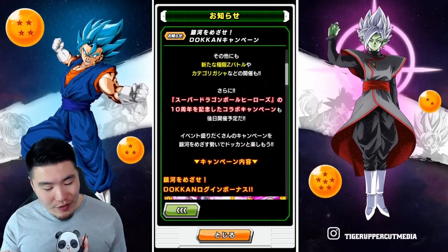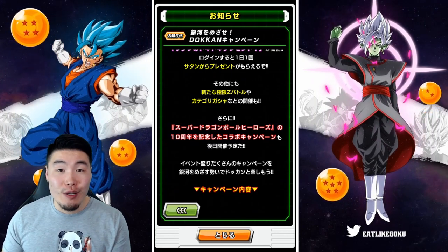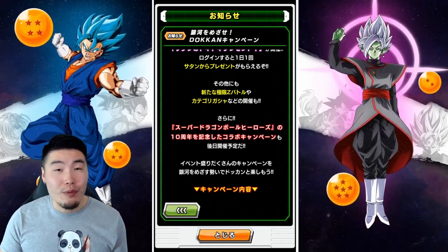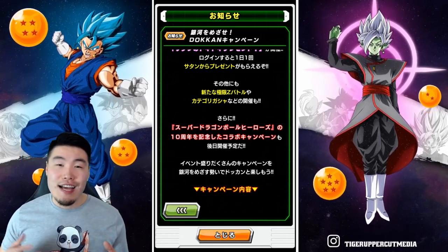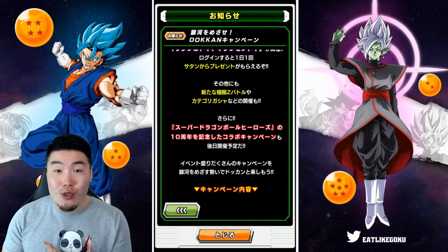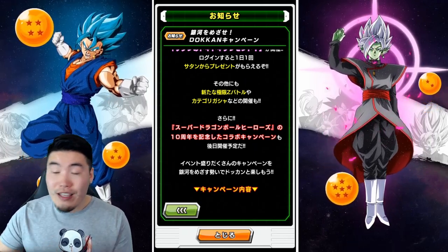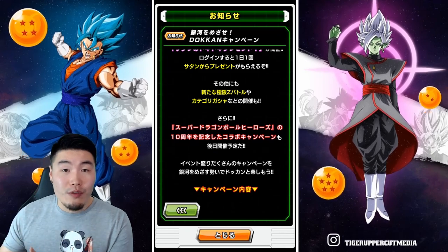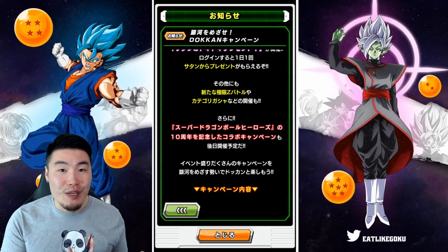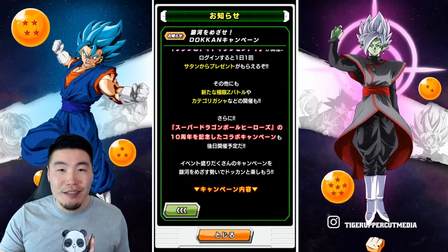First things first, we've got a little promo here for the upcoming Dragon Ball Heroes collab to commemorate the 10th anniversary of Heroes. Every single year we get a new banner with some new units, and the theme for this year's celebration seems to be GT slash Super Saiyan 4s. There's been some leaks on Twitter too about potentially a new full power Super Saiyan 4 Broly and a Limit Breaker Super Saiyan 4 Vegito. Since we're getting that Heroes and Dokkan collab banner, they could also become new units in Dokkan once the banner comes out sometime in the middle to end of November.